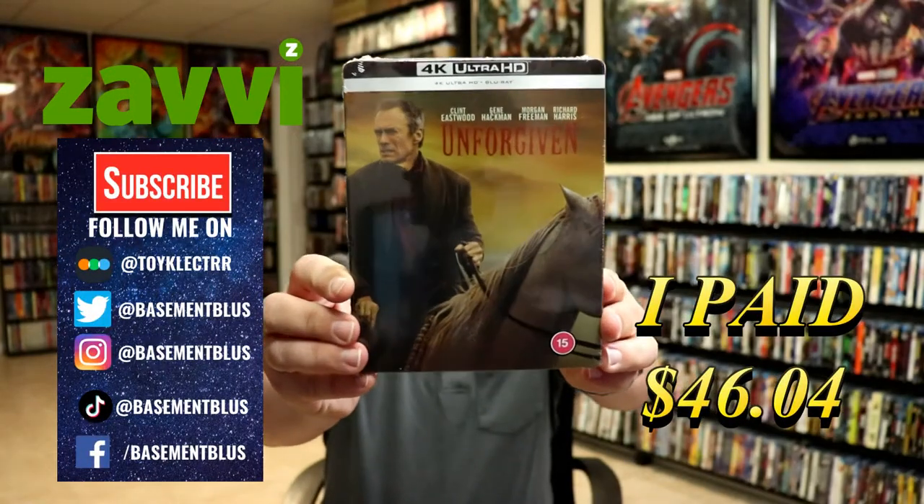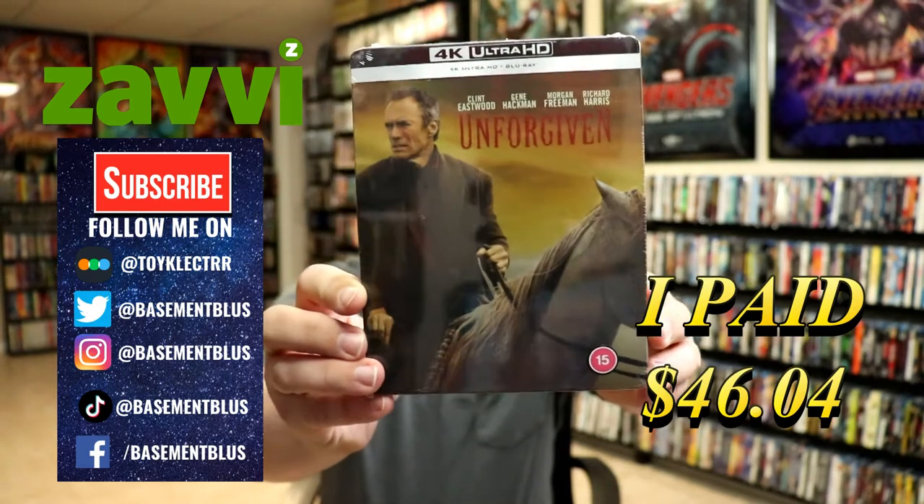Today I've received my order for Unforgiven. This is the Xavi exclusive 4K Steelbook, featuring the 4K Ultra HD and the Blu-ray.